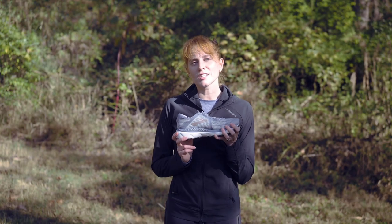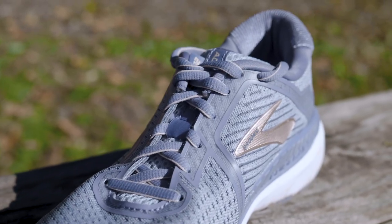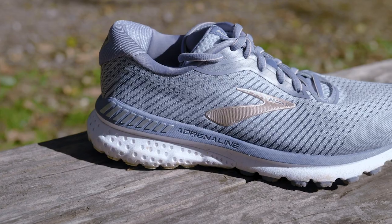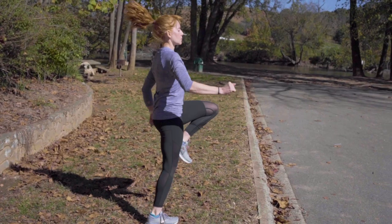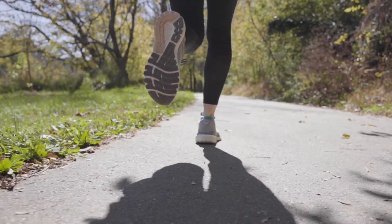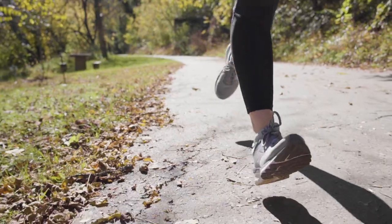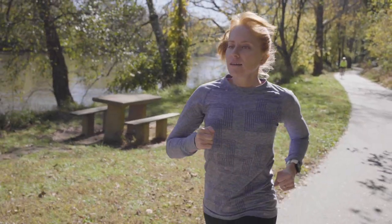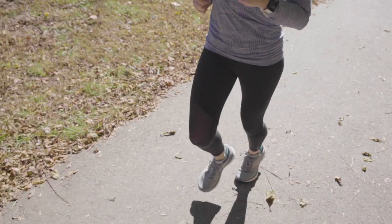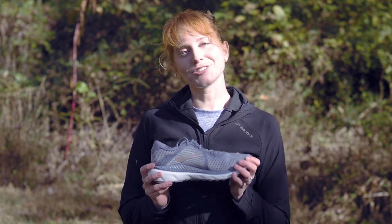The Adrenaline GTS 20 is truly a go-to shoe because it's got that nice, dependable stability without being too heavy, clunky, or stiff. It's really nice and responsive and a comfy shoe. I think you'll really like this shoe if you need a little bit of stability, if you're a Brooks fan, if you like a responsive ride, or if you're looking for a good trainer to run on the road or the track. These are all reasons to reach for the go-to shoe, the Brooks Adrenaline 20.